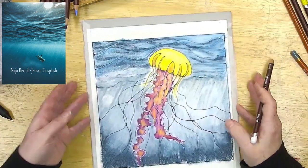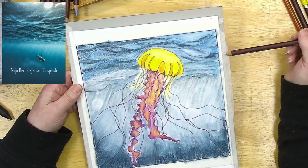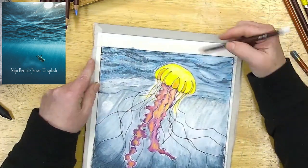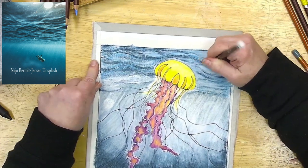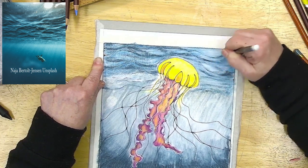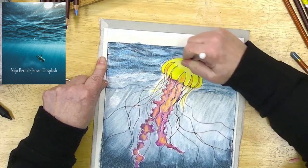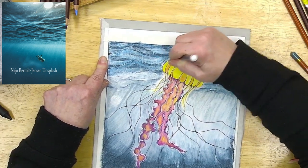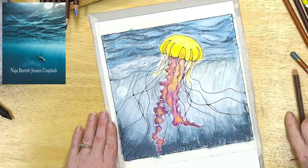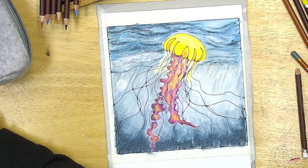I am not being a slave to the pencil line or to the lines in the pattern of the coloring page. Just go in and have fun. These are indicators — they are not strict jail cells that you must stay inside of. I'm going to turn this off and come back when it's all done.